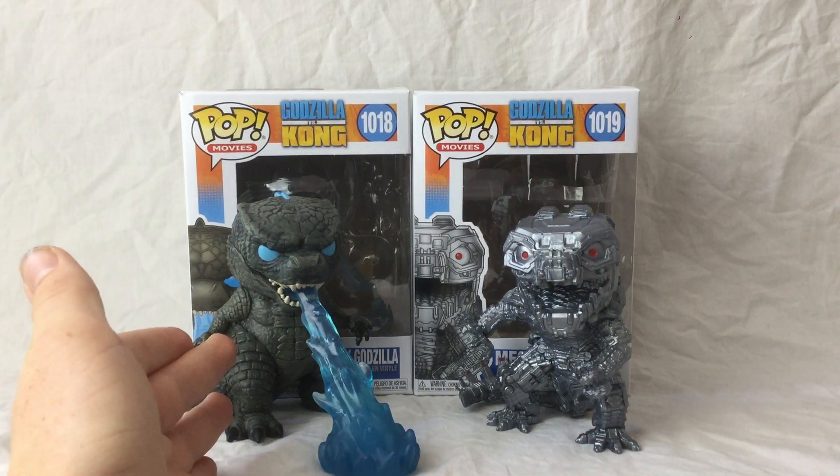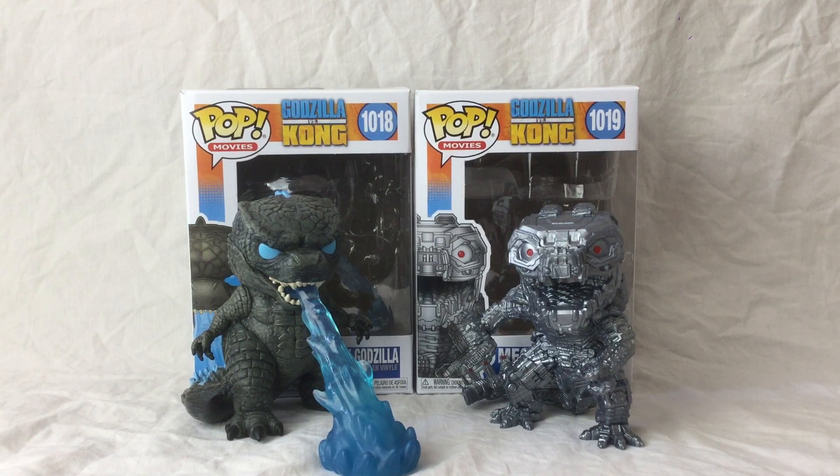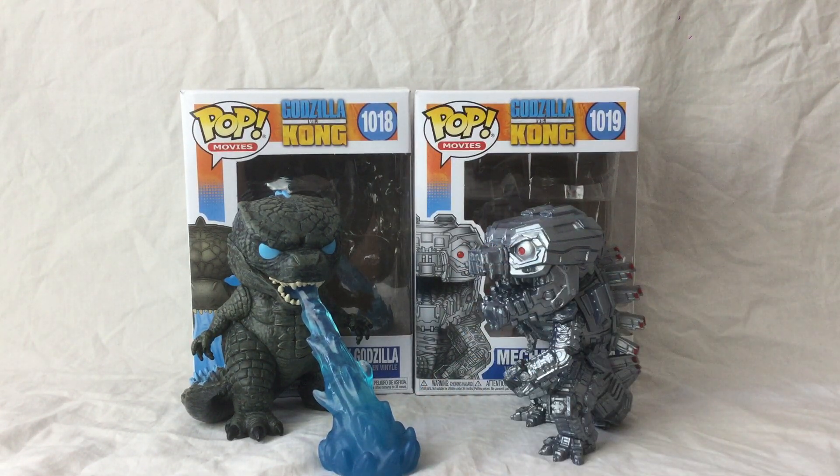Unfortunately, I couldn't get the glow in the dark version of this guy and I couldn't get the beam version of this guy. But I could, if I wanted, make a beam for this guy, which I might do. But, on with the review.